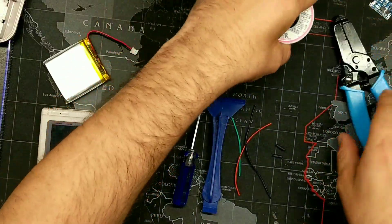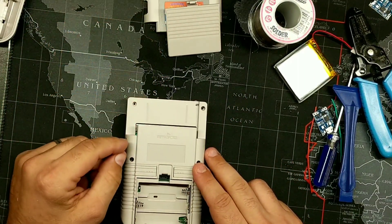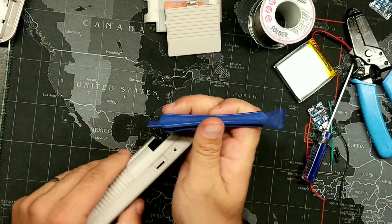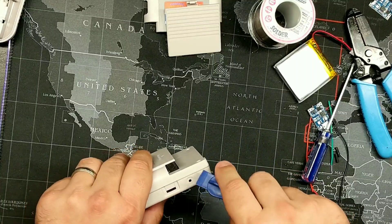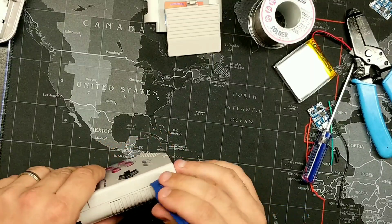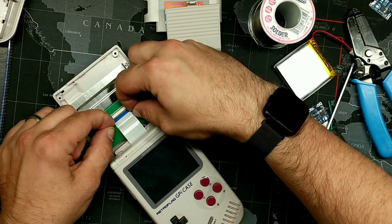To get started, take your GPi case, remove your cartridge, remove your battery door, and that will reveal six screws. Once you remove all six screws, take your pry tool. As I stated in the previous video for the D-pad replacement, you want to start at the top here because it's a little easier to open. Just go around and open it all up. You're going to have your ribbon cable — slide it down and disconnect it.